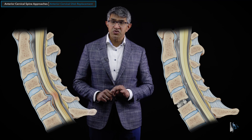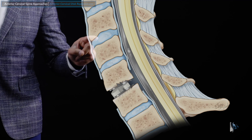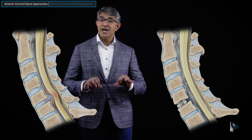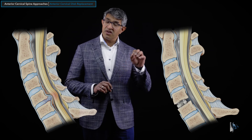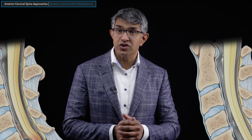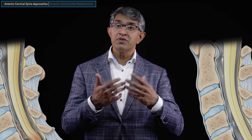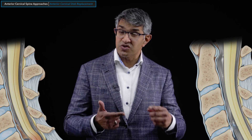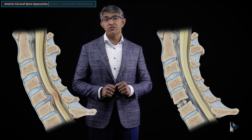When surgeons do this procedure, you're removing the bulk of the disc material — that includes the intervertebral disc in the disc space and any soft disc material pressing on the spinal nerves or spinal cord. You generally do not do a lot of bone work, because if you remove bone and leave bleeding bone, there tends to be a propensity for formation of reactive bone. Sometimes people can develop heterotopic ossification — the development of bone in places you don't want it — and in the most extreme cases this can lead to fusion of that level.